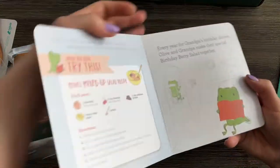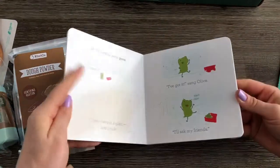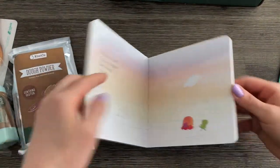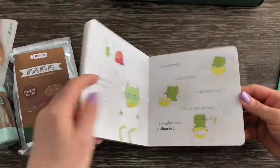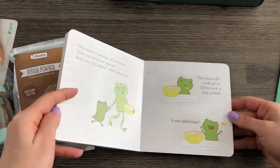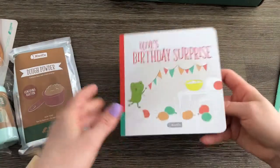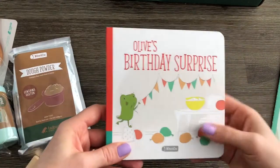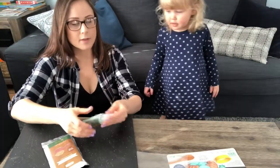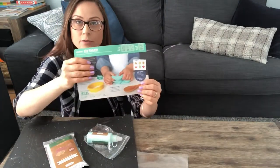Oh my gosh, this is so cute! And that's it. All right, let's look at this book — Olive's Birthday Surprise. I'll turn through some of the pages so you can see. It looks like they're cooking some kind of birthday dish, so we'll pretend to cook some kind of birthday dish.